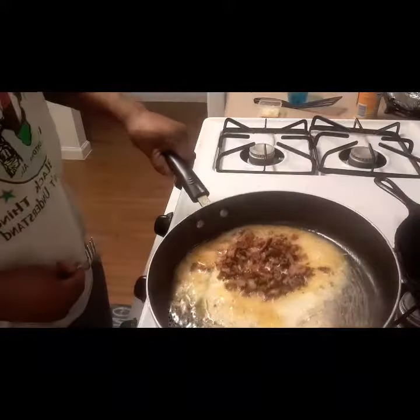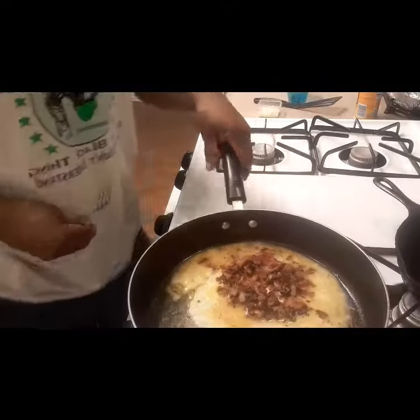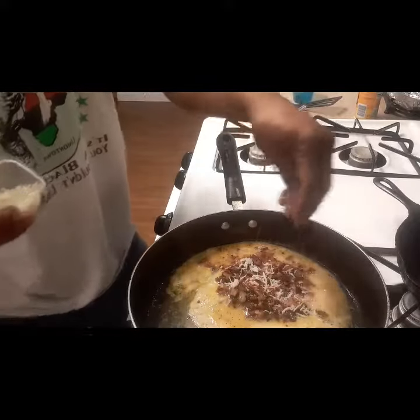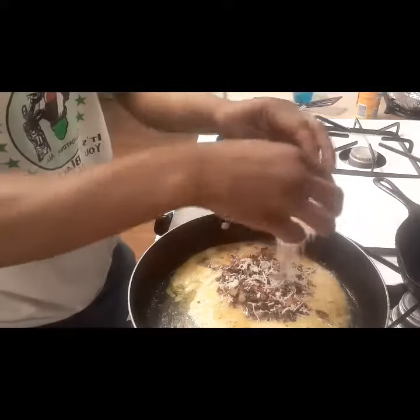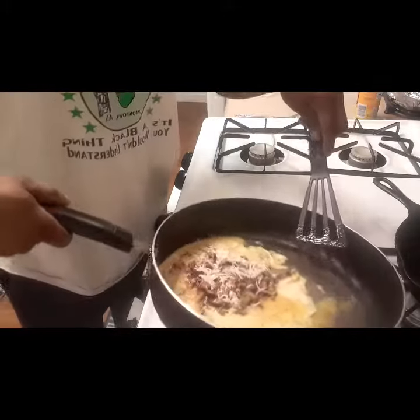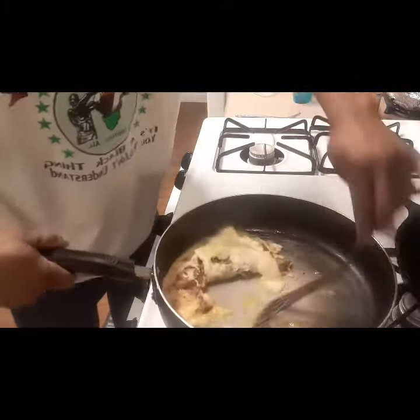I moved the pan around to get to the fire. Put the heat where I want it to cook the egg. I'm gonna add some mozzarella cheese to it. Okay, this is the hard part — flippin' it together.